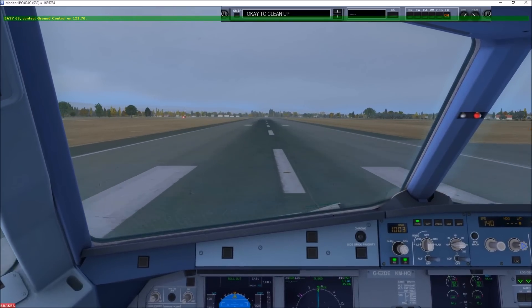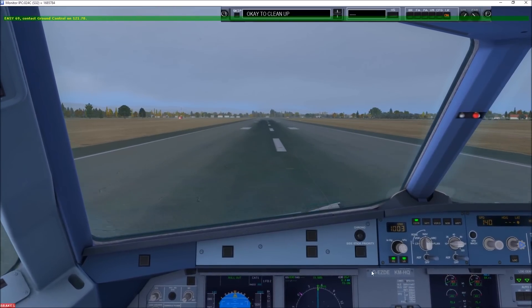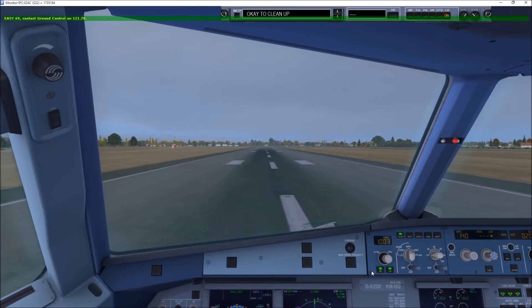70 knots. Contact ground on 121.7. Gauges right, 121.7, EZY690.